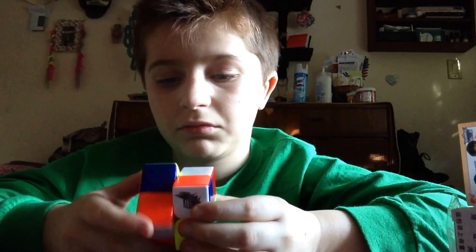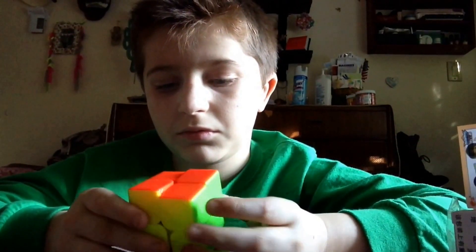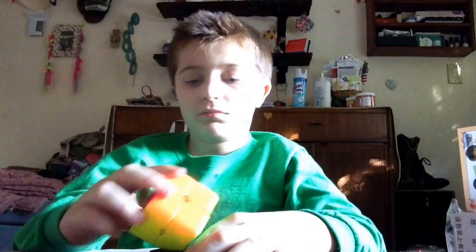This is fast. And there's a nice cube holder for it.